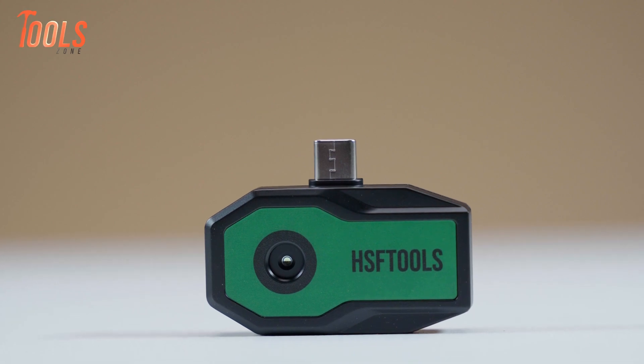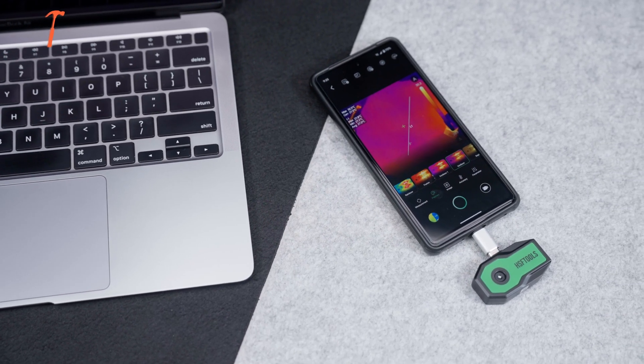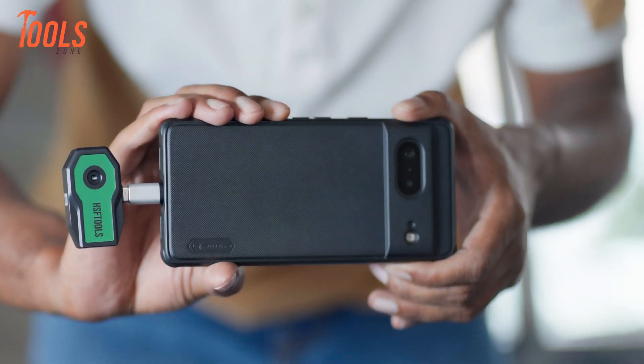In this video, we take a closer look at the Finder S1 to see if it lives up to the hype and where it stands among the growing crowd of handheld thermal cameras. So let's dive in!